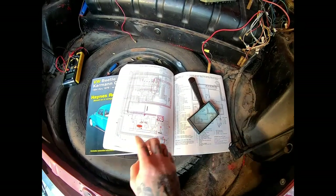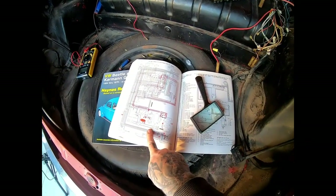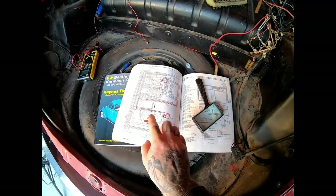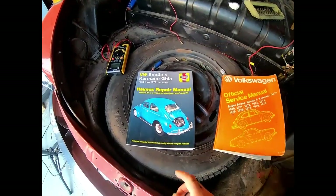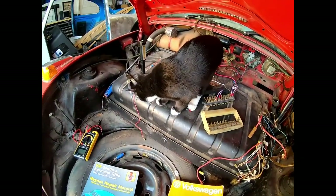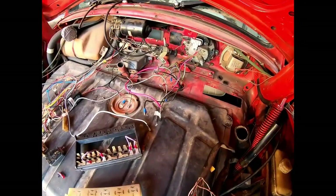You can find it online for 40 or 50 dollars. It actually has full color diagrams. This is what you can get off the Samba, but I don't have a full color printer and I wanted the book so I have it here in front of me instead of staring at an iPad. If you're trying to get anything done on this car using just an iPad, you're pretty much not going to get very far. Fortunately I have a little bit of help - another resource would be YouTube.